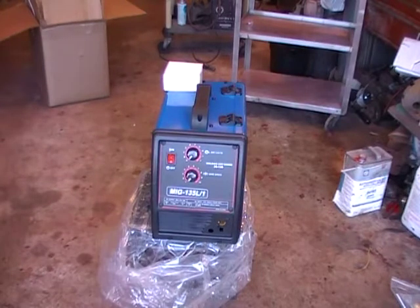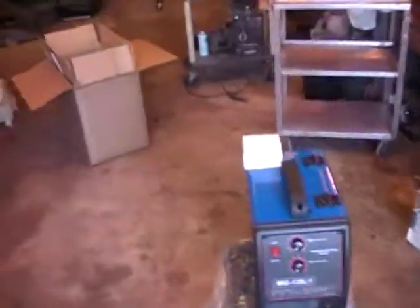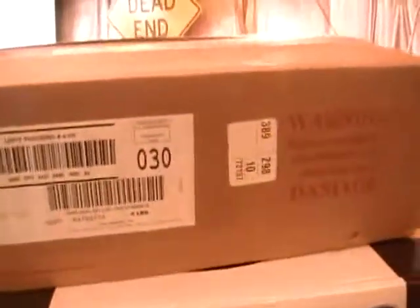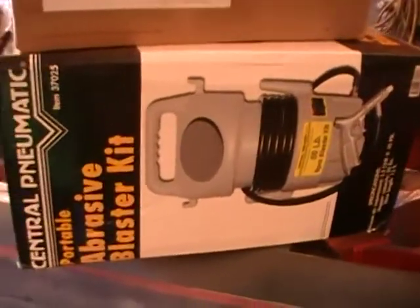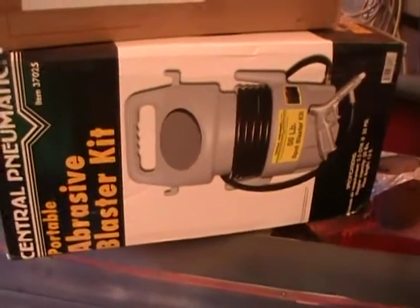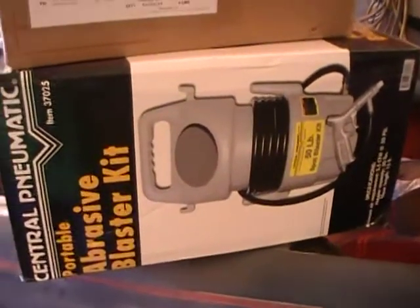Moving right along. I got one of these — I watched a few videos and it's there. They work so-so. That's good, I work so-so too.